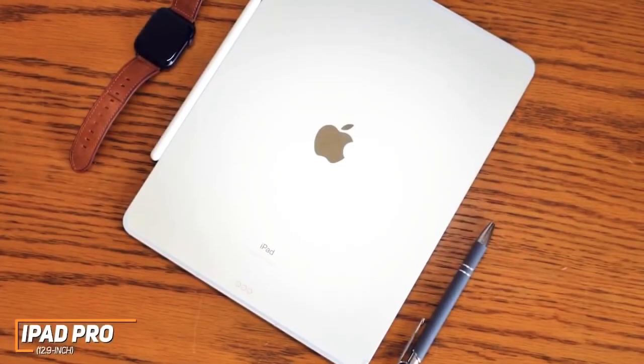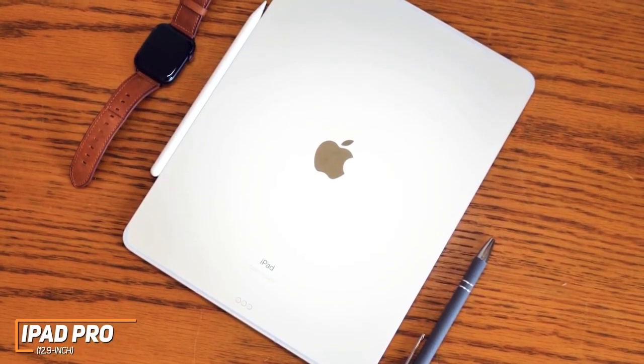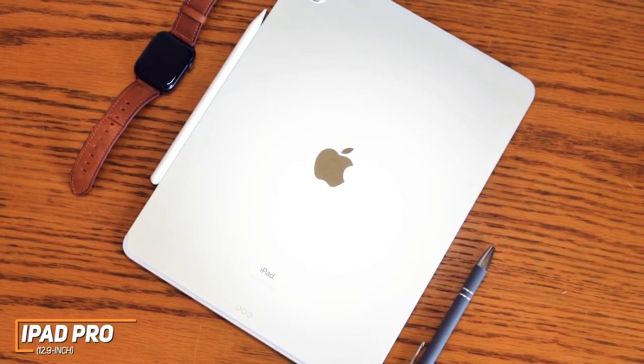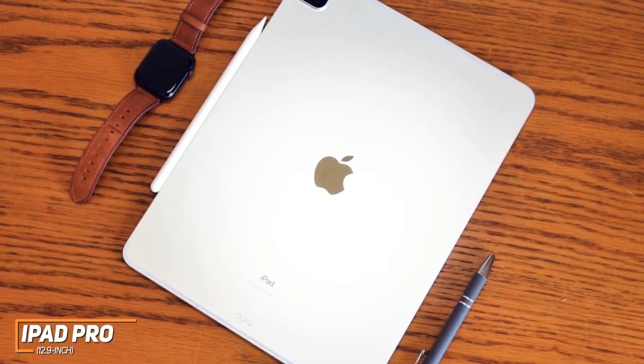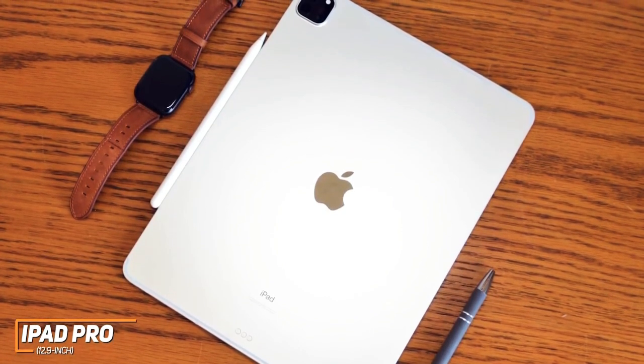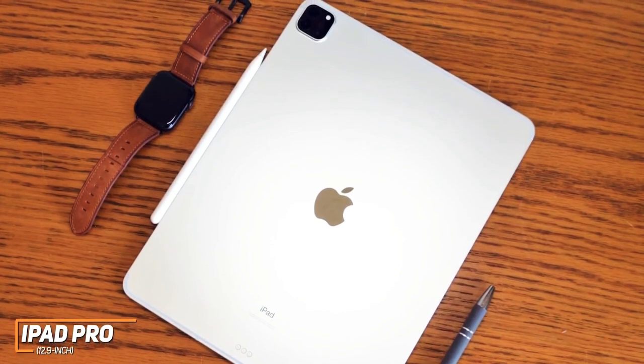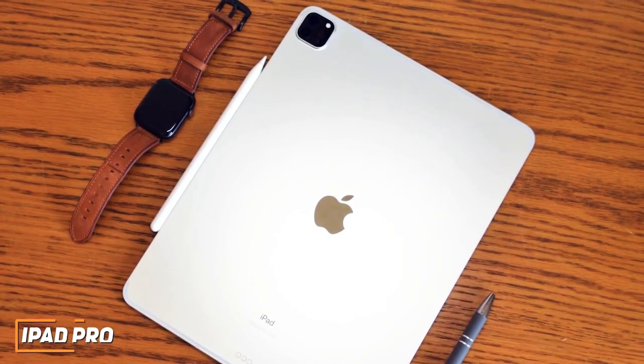While the Samsung Galaxy Tab S7 Plus performs admirably and has a stunning screen, the 12.9-inch iPad Pro delivers class-leading performance, an even clearer image, smooth scrolling, and a portable design. This is an ideal option if you're a creative professional that edits high-resolution files, a content creator, or if you want the most powerful tablet available.